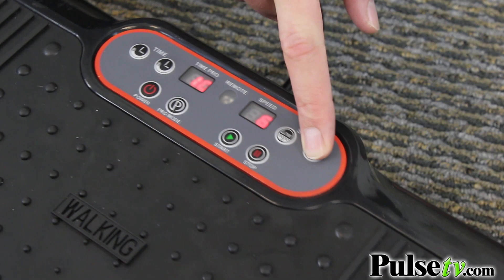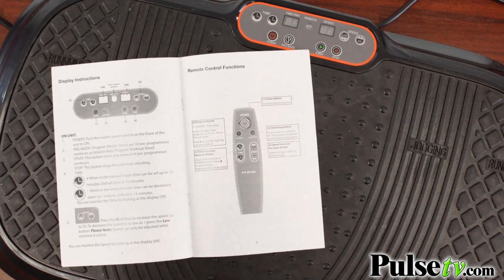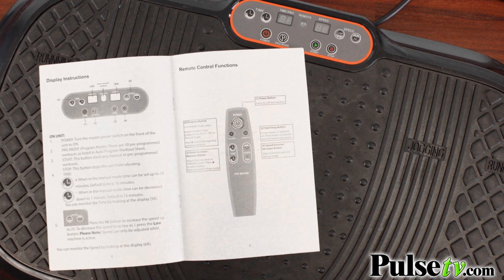The old one did have some program settings, but this one actually has more, which run you through a gamut of different intensity levels, and it's all mapped out right in the instruction manual.